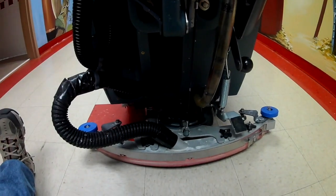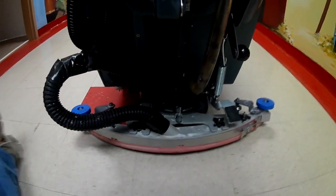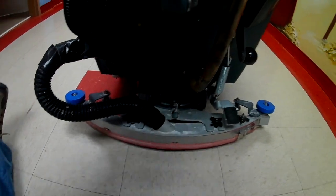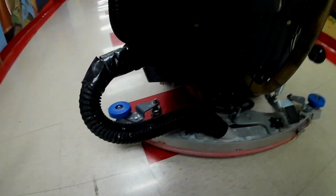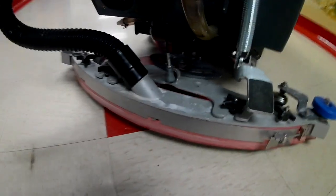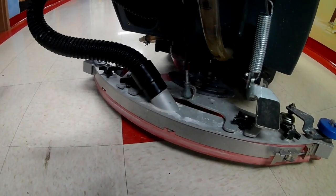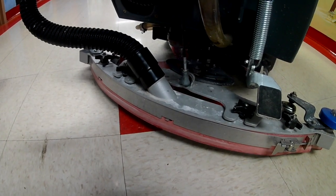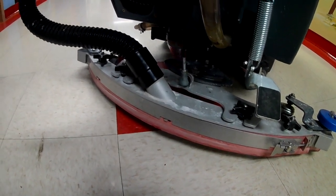The first thing you need to do when working on an auto scrubber — I'm going to turn this sideways to get more light in the hall — is make sure your machine is off. If you bump the handle, you don't want it to back up and run over you.